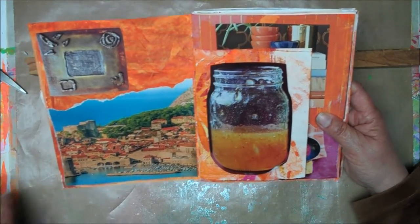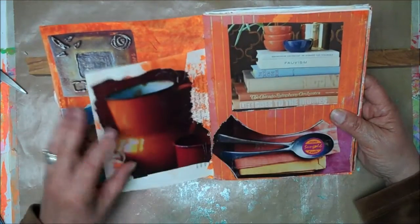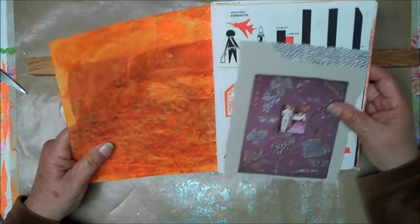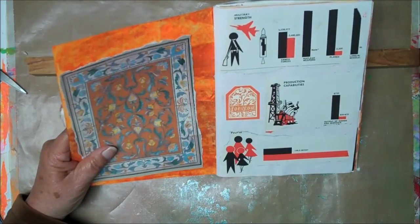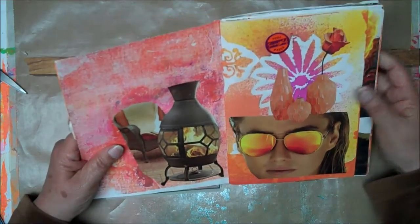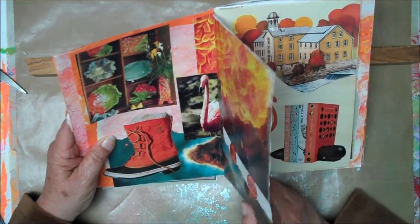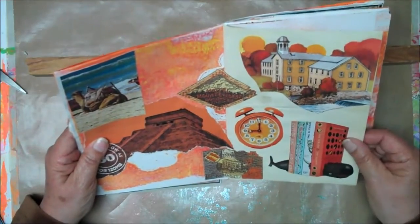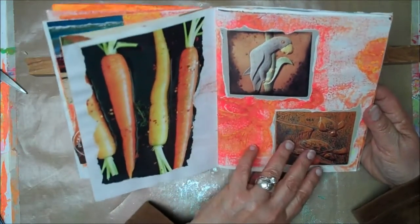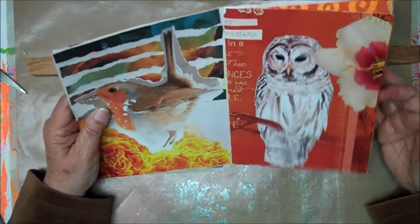I won't go and explain everything — they're just basically things that caught my eye that reflected the color. There's no rhyme or reason how I put them in here. I'm leaving some spots for journaling, so some pages are quite full and others have a lot of empty spots so I can come back and write in them, or if I find more pictures that go with these colors, I'll have plenty of room to put them in. It doesn't follow anything other than the color.